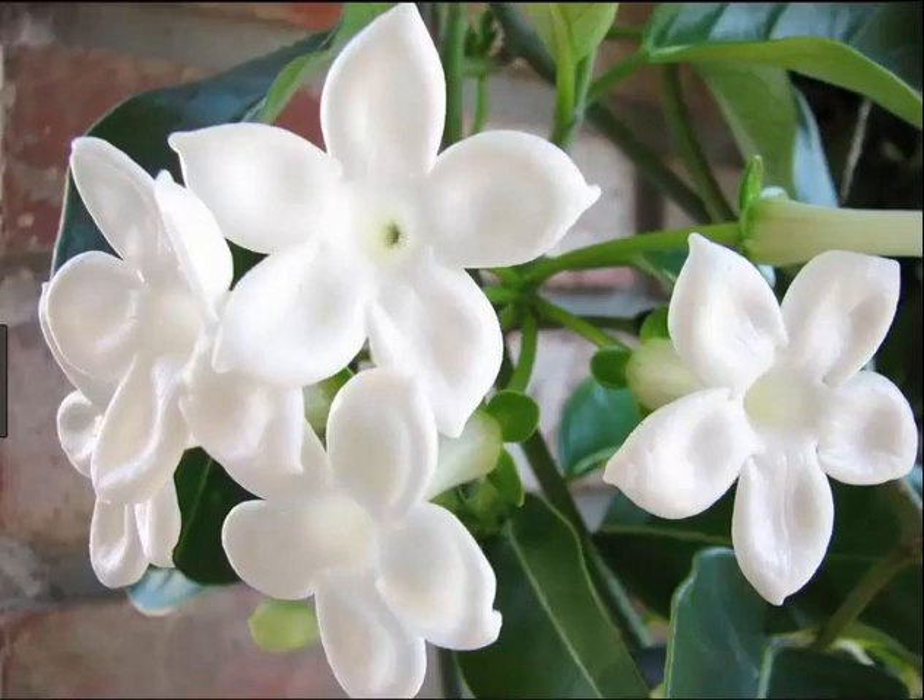In days past this was the quintessential bridal flower and was commonly seen in bouquets, corsages, boutonnieres, and in the bride's hair.